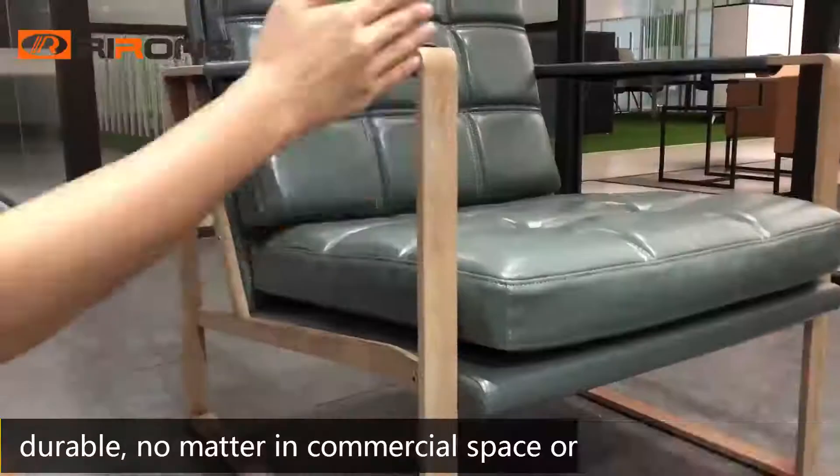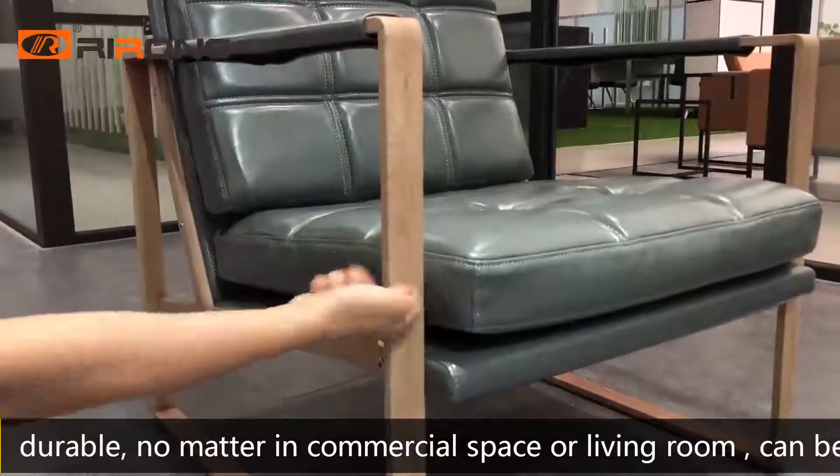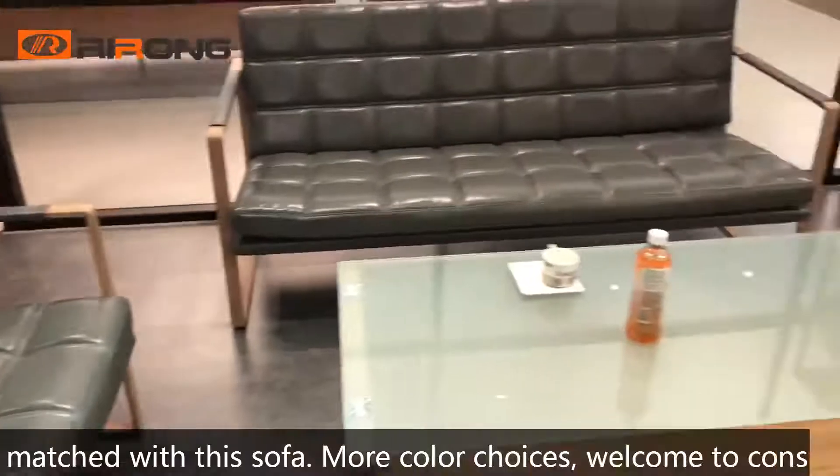Strong and durable, no matter in commercial space or living room, can be matched with the sofa. More color choices, we're going to consult.